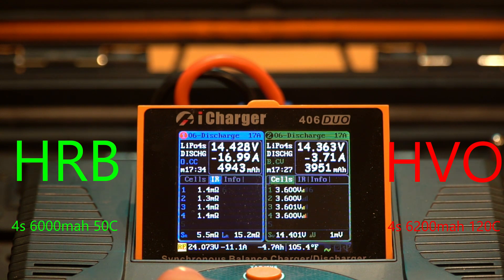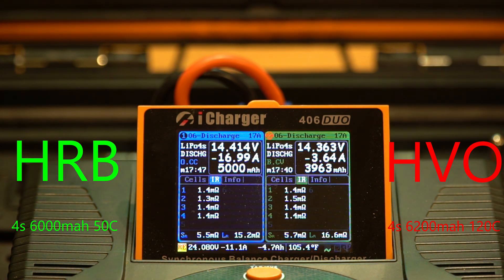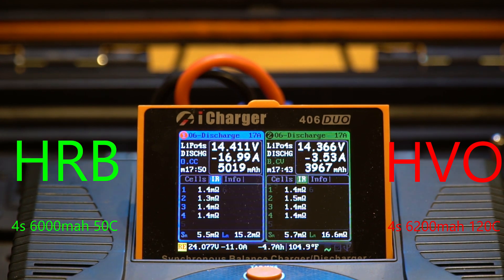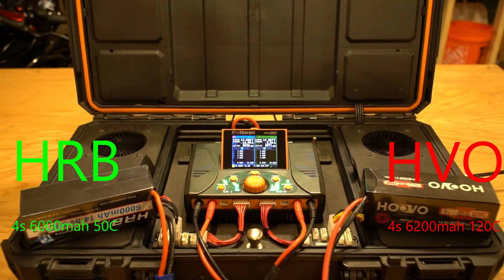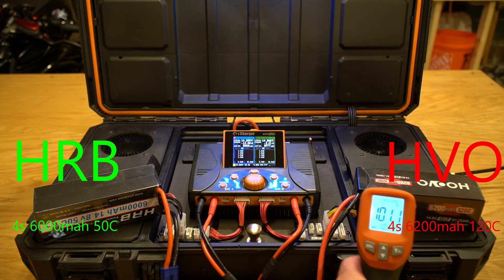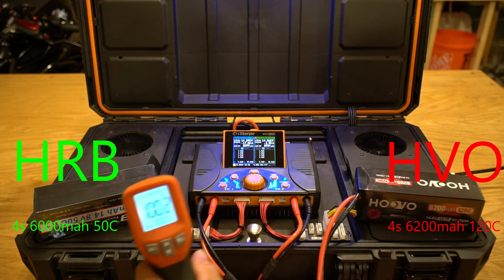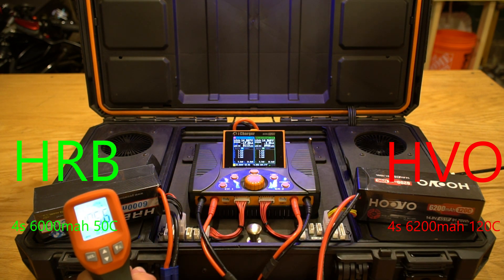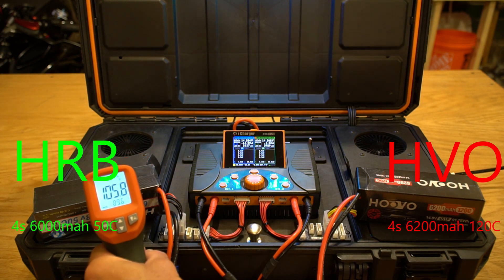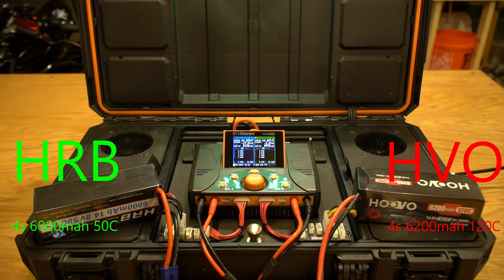At seventeen and a half minutes, the HRB is still going strong at a 17 amp discharge rate — total capacity discharged is 1,000 milliamps larger than the HuVu. Internal resistance is consistent between cells and between packs. Temperature-wise, the HuVu is approximately 101°F and the HRB is at 106°F — a negligible difference likely due to room conditions.